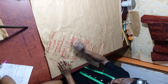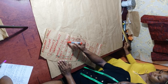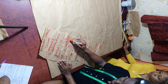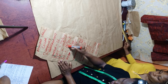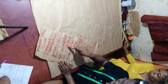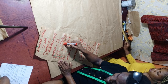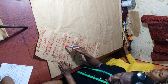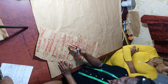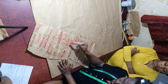Here are the measurements: shoulder is 16 inches, bust length is 11.5 inches, round bust is 40.5 inches. Under bust length is 15 inches, round under bust is 35.5 inches. The half length is 18 inches, round half is 35.5 inches. The hip length is 28 inches and the round hip is 44 inches.